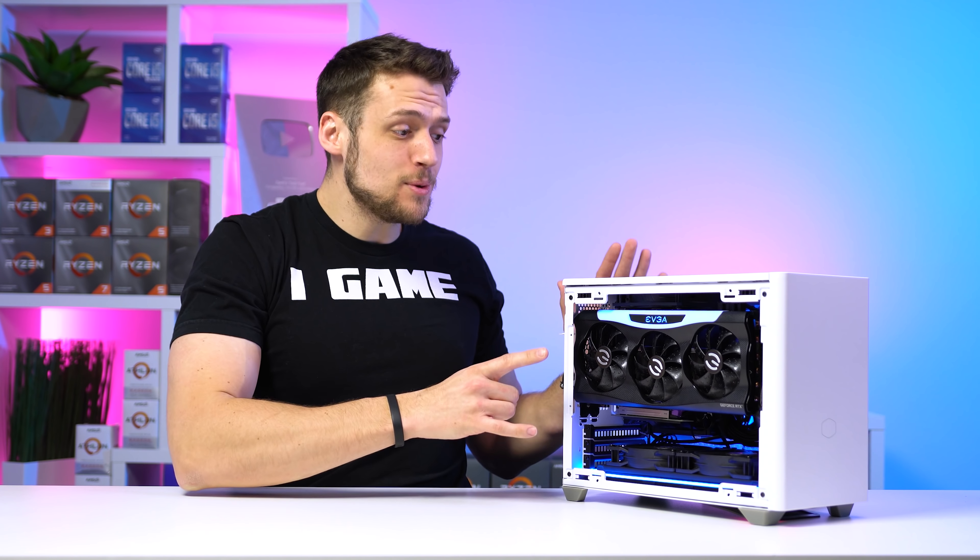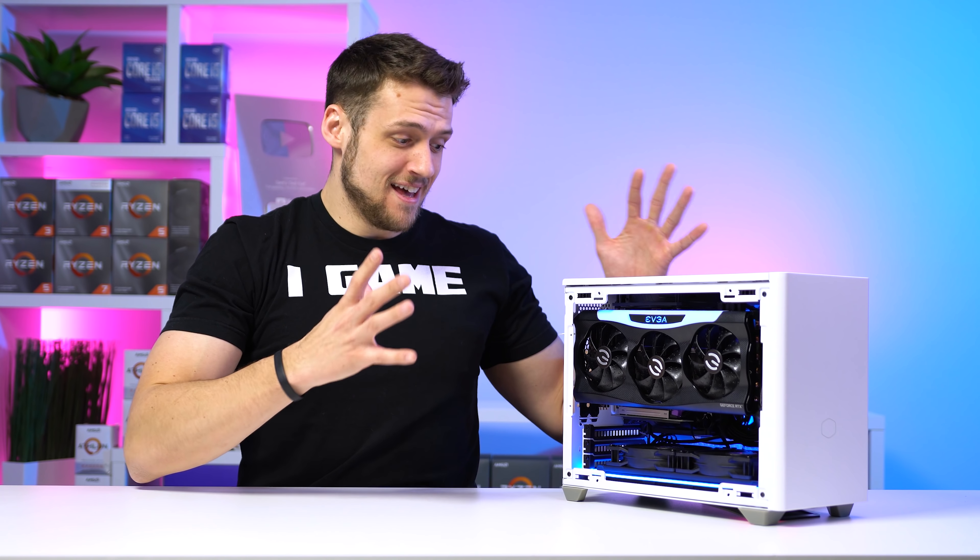I've only built a couple of ITX gaming PCs up to this point, but this one has me seriously rethinking my entire life. Let's have a look.